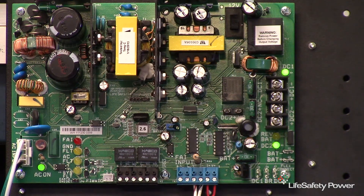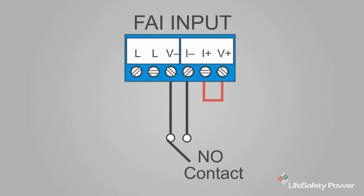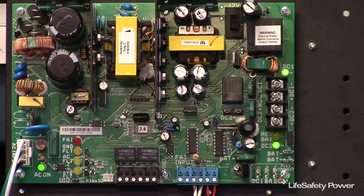For use with a normally open relay contact, place a small jumper on the blue FAI terminal strip between the I-plus and the V-plus terminals. With the board held so that the FAI terminal strip is on the lower edge of the board, these will be the two terminal positions located on the right side of the blue terminal strip. With a normally open relay contact and the fuse jumper in the normally closed position, the voltage at the DC2 output will be disabled when the relay closes. Note that the green LED is on initially and goes to off when the relay is activated, indicating that power has been removed from the DC2 output.